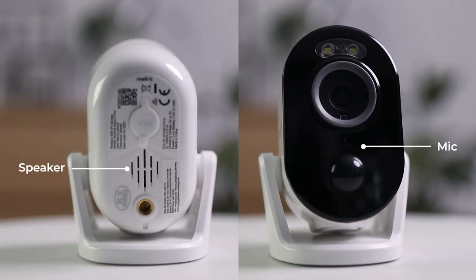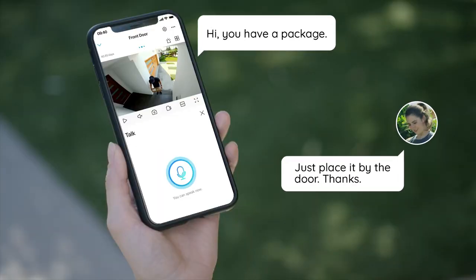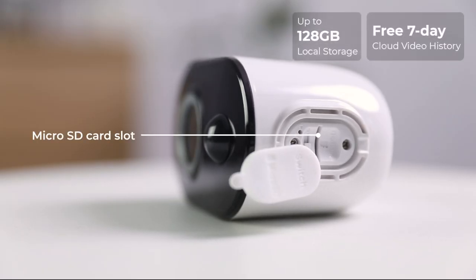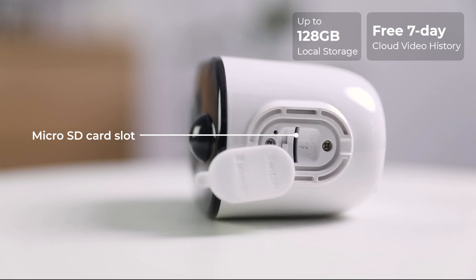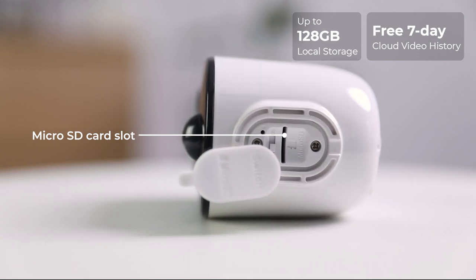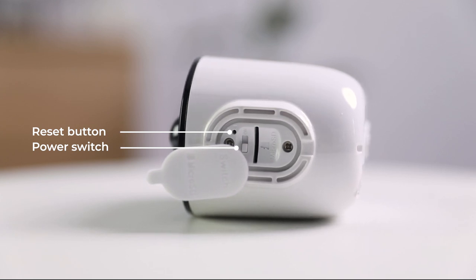It boasts built-in mic and speaker for two-way simultaneous talk, so you can talk with your families, the delivery man, and even the would-be burglars, all in real time. The microSD card slot on the bottom is for up to 128 gigabytes local storage. Cloud storage is available as well. And there is a reset button, power switch, and bracket to install the camera.